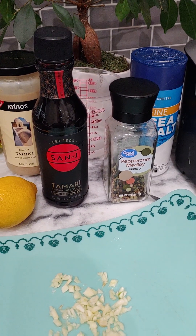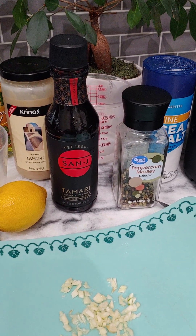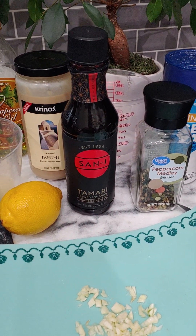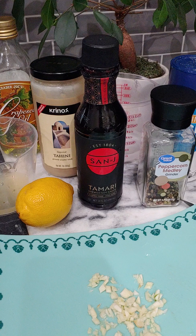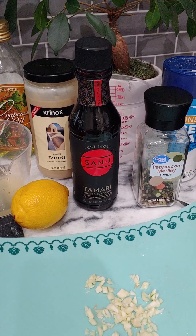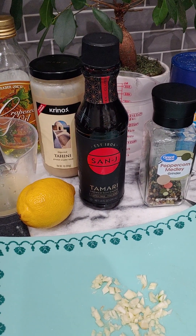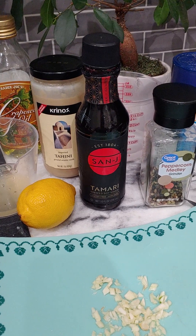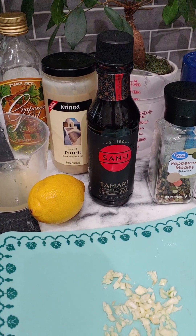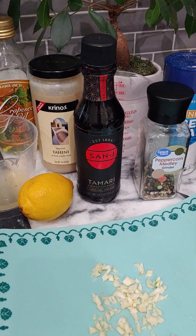It's really easy — you're going to do this in a blender. For the tamari, I think I use like a teaspoon, but I don't really measure, so I'll do it to taste. I'll say a teaspoon for now. For the grapeseed oil, I'd say about a tablespoon. So I'm going to start putting this recipe together and then put it on a salad and see how it tastes.